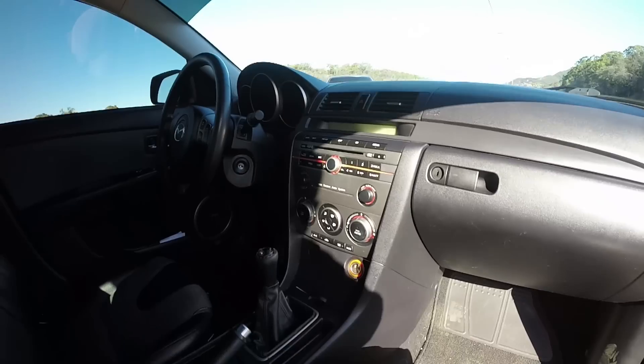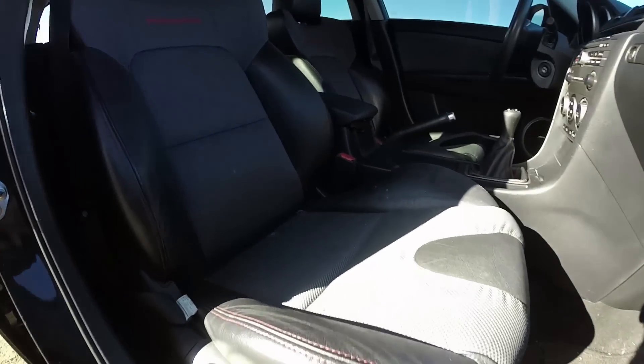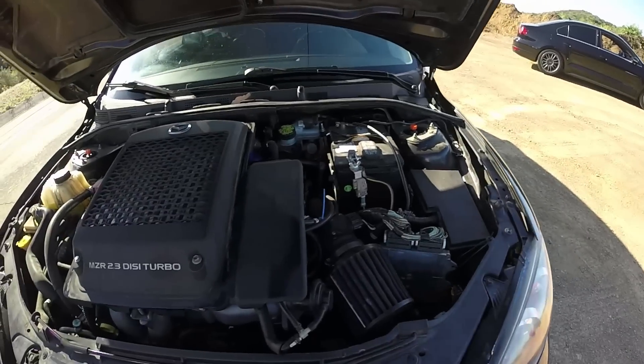So what have you done to your car? It's a built motor, it's on E85. It's got a 3076 turbo, putting down around 420 at the wheels. 420 at the wheels! Holy hell.